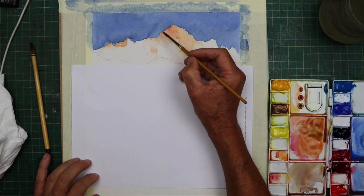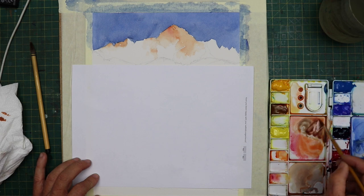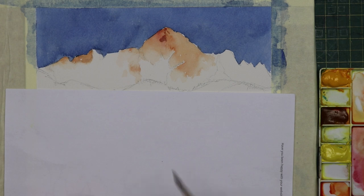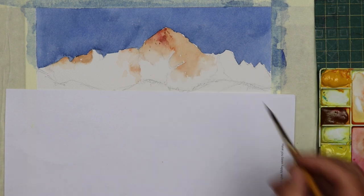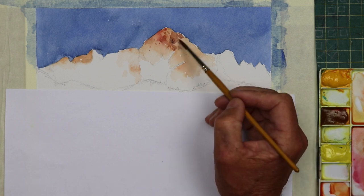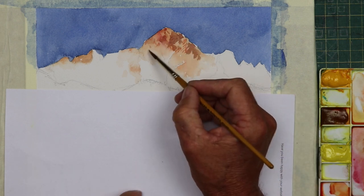Now I wanted to start describing the rocks. All I did was add a little bit of cobalt blue to that same mixture I used for the sunlight hitting the tops, just to make it a bit browner. I started to describe the rocks on the top of the mountain, zooming in a bit here to give you a better view. I'm using the edge of the brush now just to get a broken effect so it's not all dabs and blobs of colour — we can actually get a broken effect to describe the rocks on top of the mountain.